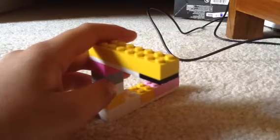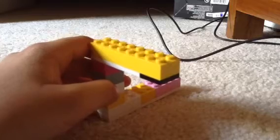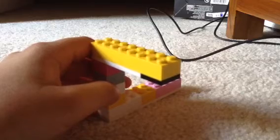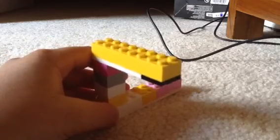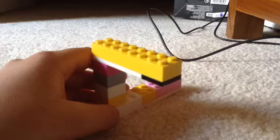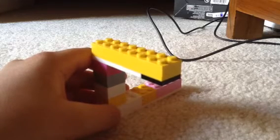Hold it at an angle like this. If you don't want your hand in the picture, you can do a lot of editing, but I'm just showing you the basic way. Here's the illusion — it is the impossible illusion.